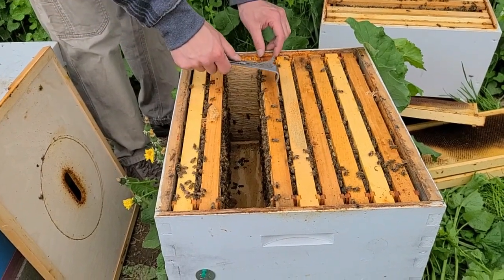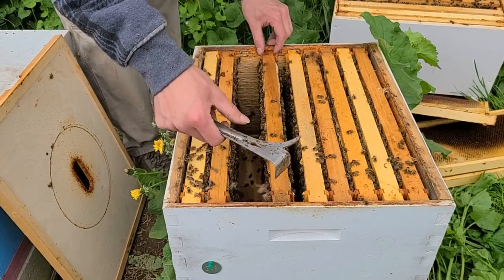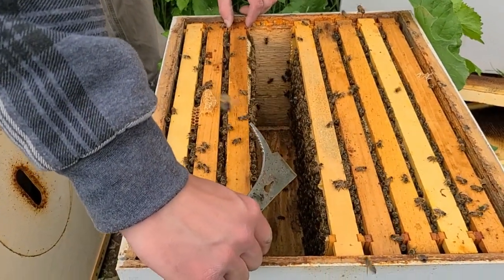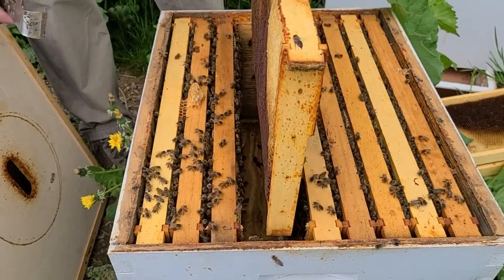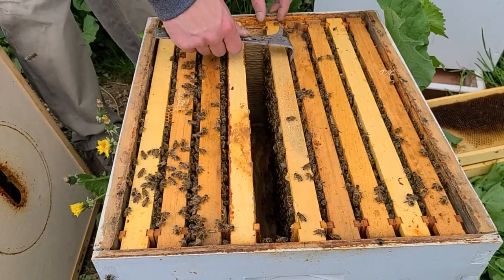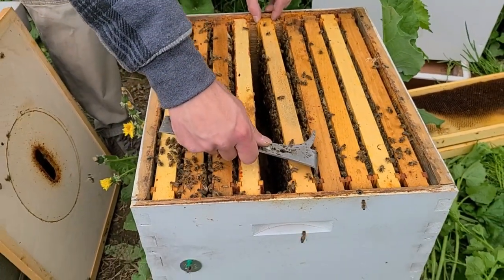And the term is checkerboarding — it comes from a chessboard or checkerboard where the colors alternate. You do the same thing with your bee frames. So that's another nice frame of brood. We're going to put more empty space in the middle of the brood nest, so now they have all of a sudden a bunch of space in the bottom box to lay, and a whole top box above them. The brood helps them move up into that box and accept it as colony space.